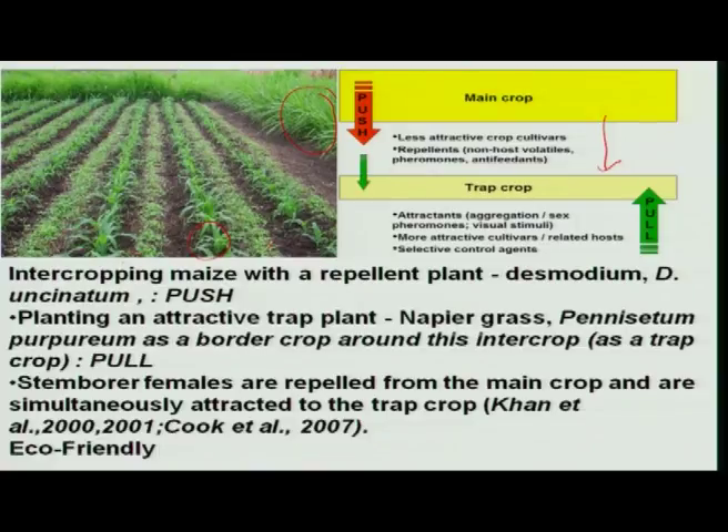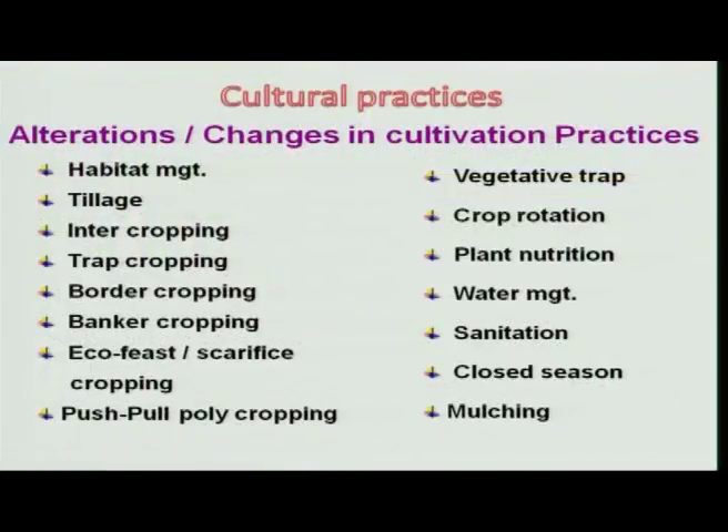This technology has been identified in many ecosystems and is used as a simple eco-friendly device in reducing pest populations. Other methodologies include agronomic practices such as crop rotation, plant nutrition, water management, sanitation, and closed season — all followed by farmers in crop production — but they have a direct bearing on insect populations.